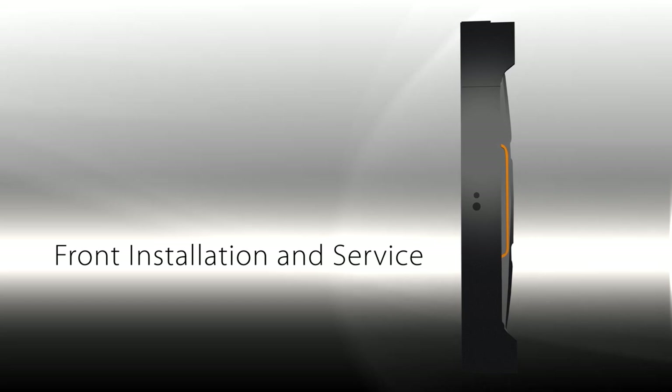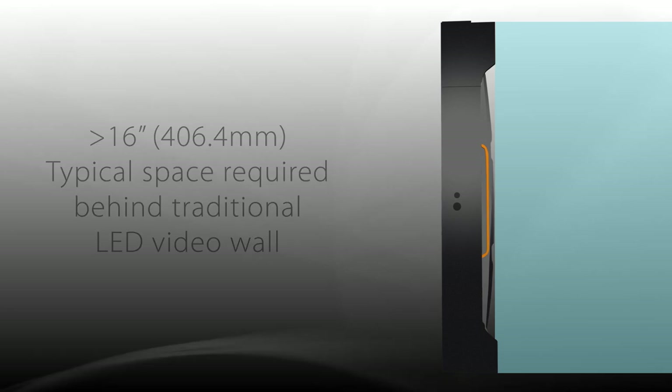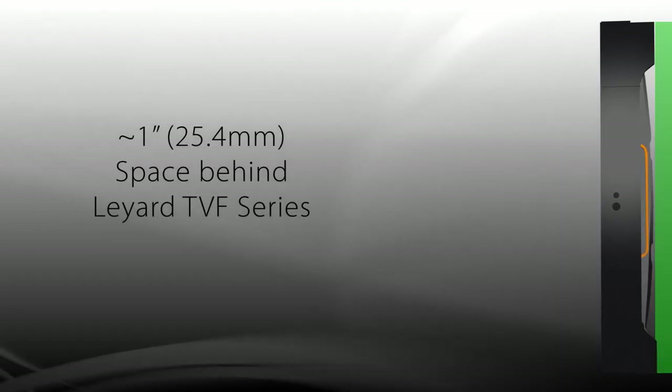The displays are front serviceable, which drastically reduces the overall video wall footprint and servicing space needed, compared to typical space requirements of other LED video wall solutions.